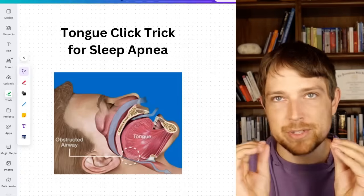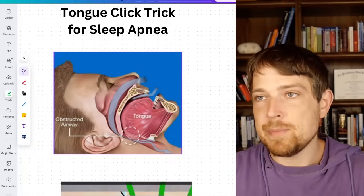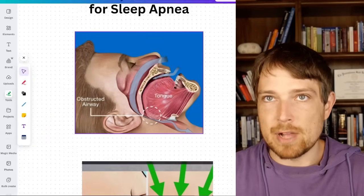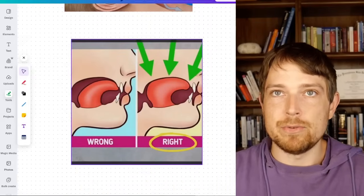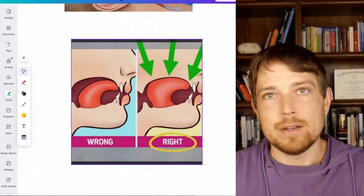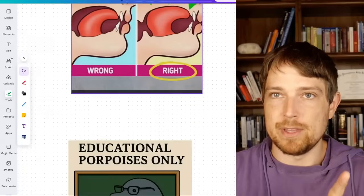This is all about what I like to call the tongue click trick, where it's based on how one of the biggest problems with sleep apnea is, of course, this tongue being floppy — TFS, floppy tongue syndrome. And if we can get it to tight tongue syndrome, TTS — both of those don't exist, by the way — but if we can get to that position, then it changes everything.